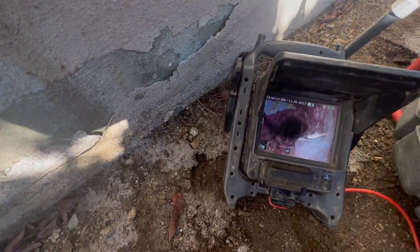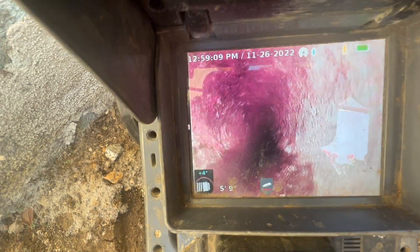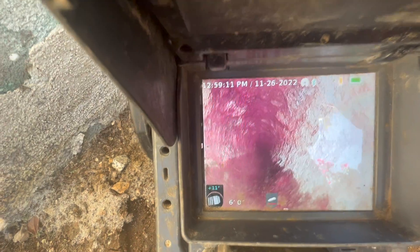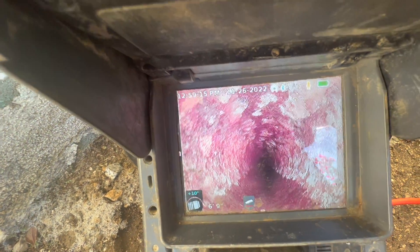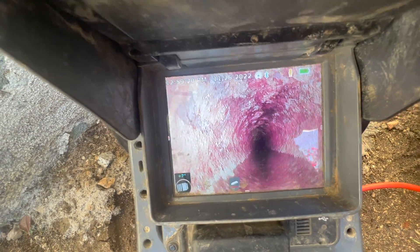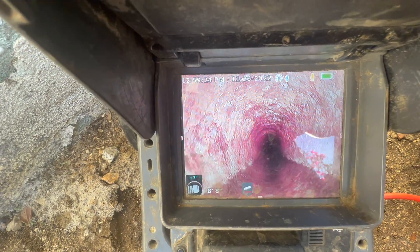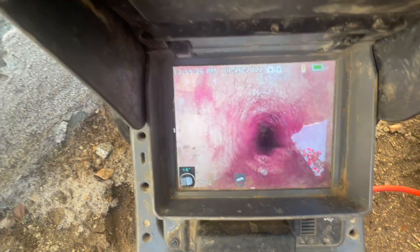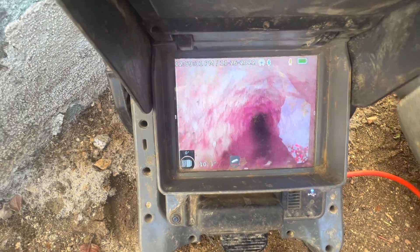As soon as I insert the camera into the sewer, I immediately notice that the pipe looks red and crusty on the inside. This tells me that we're in old cast iron. This pipe looks really corroded from the inside — you can see all that rust buildup on the screen. Now, even though this pipe is corroding and looks bad, as long as the sewer is still actively flowing, there may still be a little life left in this pipe.